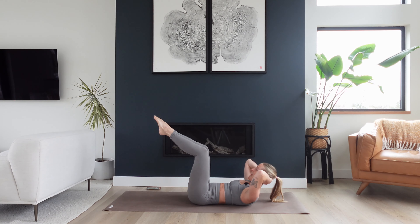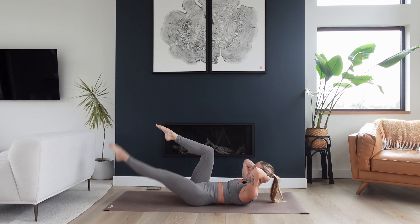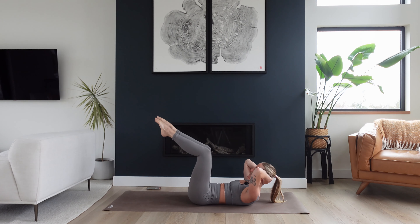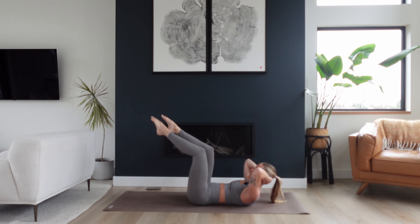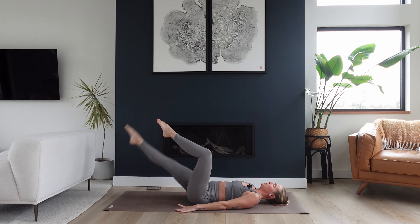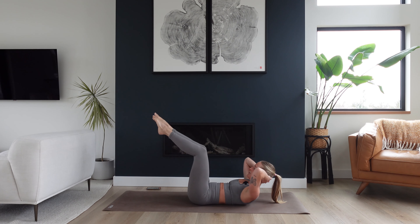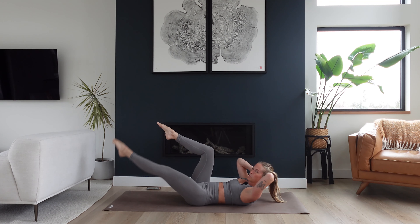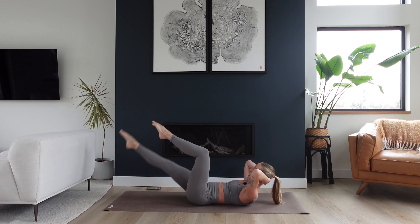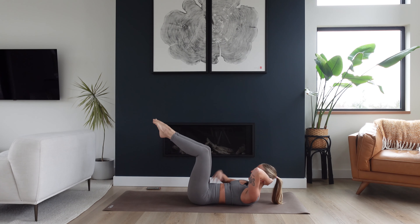We'll reach the right leg long to 45, then bend the knee in. Reach and bend, left leg reach and bend. Inhale, exhale, breathe in, breathe out. If it's too much, drop head and shoulders down — use the arms to stabilize you. Reach, bend, reach, bend. The shush breath might sound obnoxious, but I promise you it's going to support you and ask your deeper transverse abdominal wall to engage and turn on.